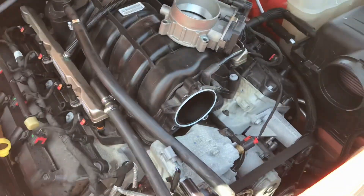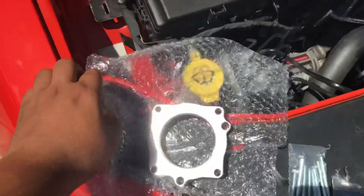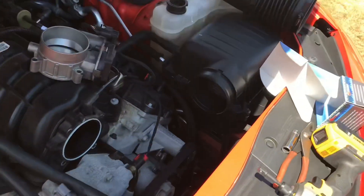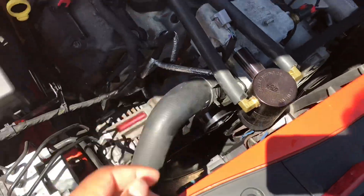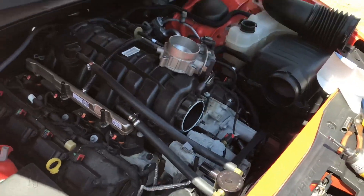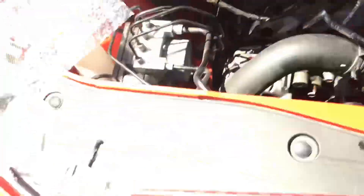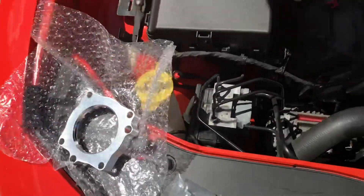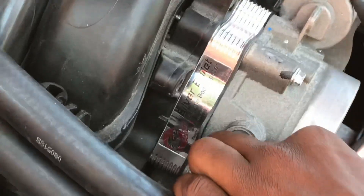Finished installing the throttle body spacer — it's AFE. They say it doesn't really work but I'm gonna be the test dummy for y'all. The cold air intake is still in the mail, AFE enclosed. The 180-degree thermostat is already installed — just three bolts, take the hose clamp off, put the new one in. For the throttle body spacer, just four screws, keep your O-ring, put on the new gasket and spacer, then put your intake manifold back together.